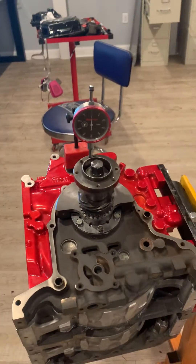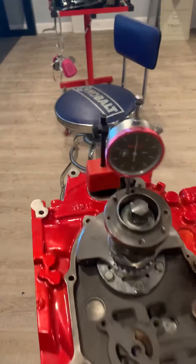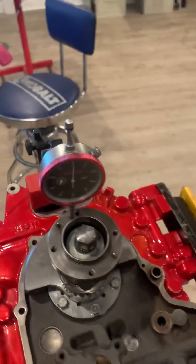Mike here at RPM again. So this is how you check your end play. There are a couple ways you can do this. You can use a dial indicator, digital or analog, whichever, as long as you don't have to read it. I typically just get a magnetic base — it's just a Snap-on one.